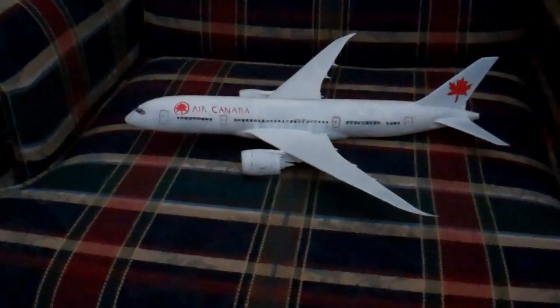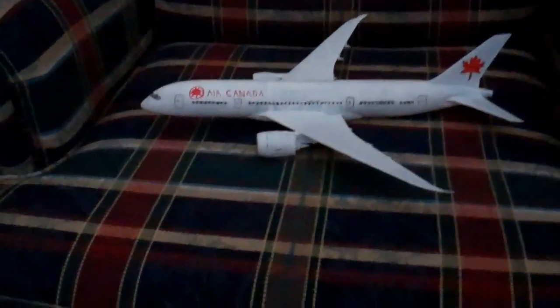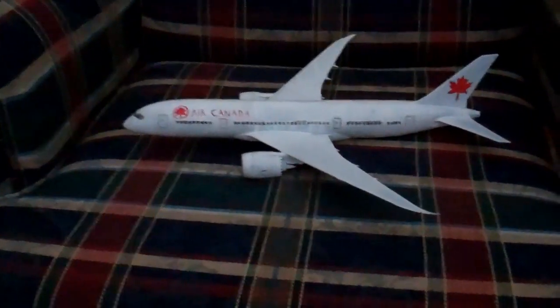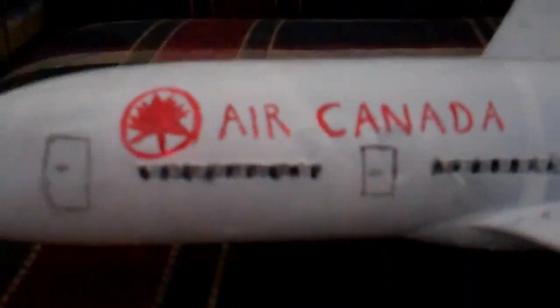Honestly, I don't really enjoy the Boeing paintings of it in the beginning — the stickers and decals that came with it. So I made an Air Canada livery. Let's take a look. It's really hard to do because of the angle, so that's kind of sloppy.